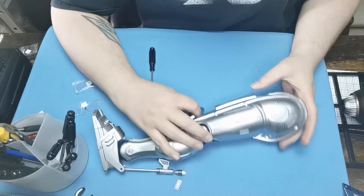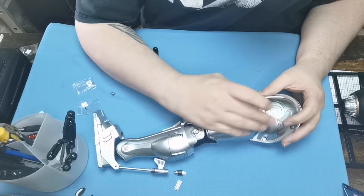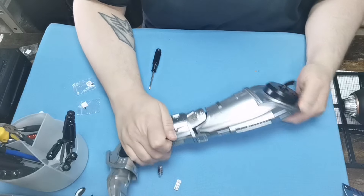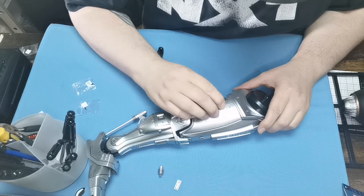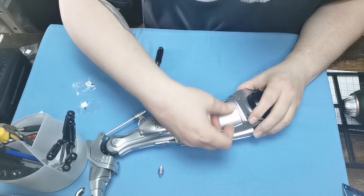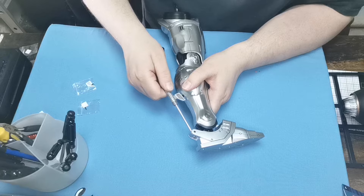Next we've got this section which is obviously going to go in here, and it has to go the right way round like so — just push that down, that sits in like so. Then we've got this little part here — this little part goes in here like so, it only goes in one way. Then we've got this section that we had previously, and that section is going to go across like that — that has come off the top of his leg and you sort of tab it back on just like that.